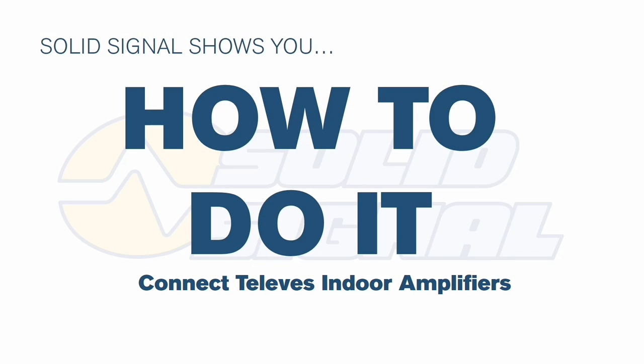This unit does not have a grounding screw connection. Your antenna should be grounded from outside. Sometimes, if you're using a house ground, it will add a little bit of noise, which is why this particular amplifier has a two-prong power connector to eliminate that noise. Make sure everything is grounded outside and you'll be fine. I'll see you next time.